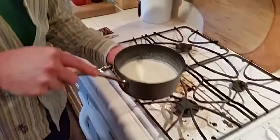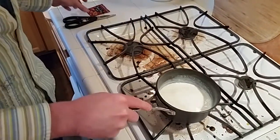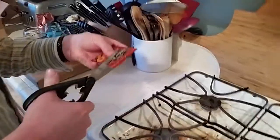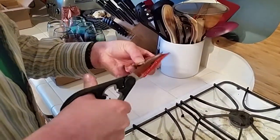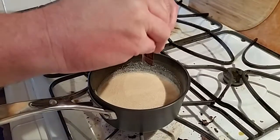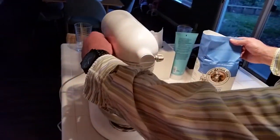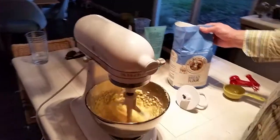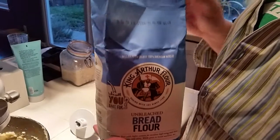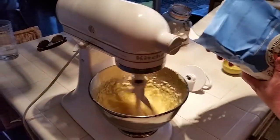Now the milk has cooled down to just a little bit warmer than body temperature, so we can add the yeast. We have one pack of regular bread yeast — we'll sprinkle that right into the milk and let it soak in. Now we can start adding flour to our butter, sugar, and egg mixture. We're using bread flour because we need the extra protein to make the nice crumb and texture so the bread can hold that yeast.